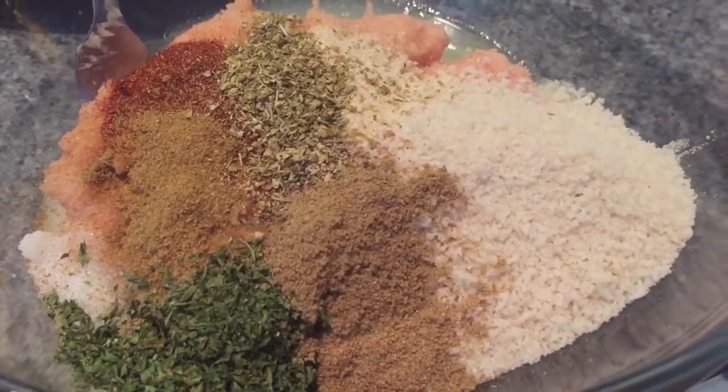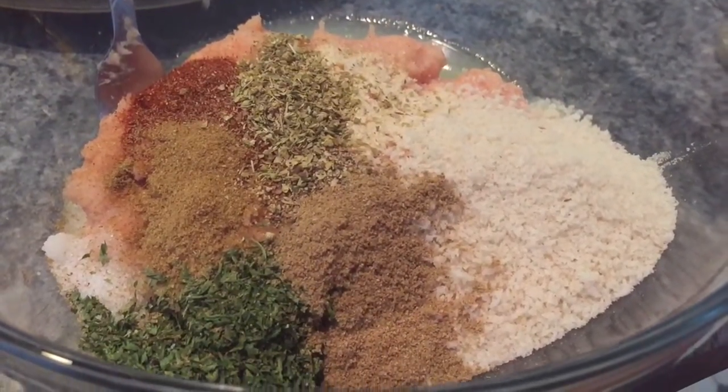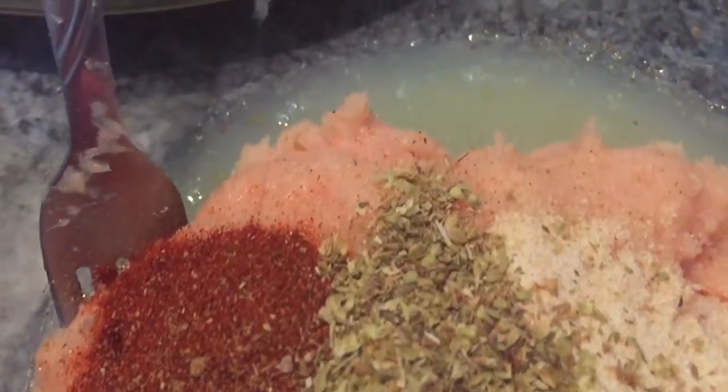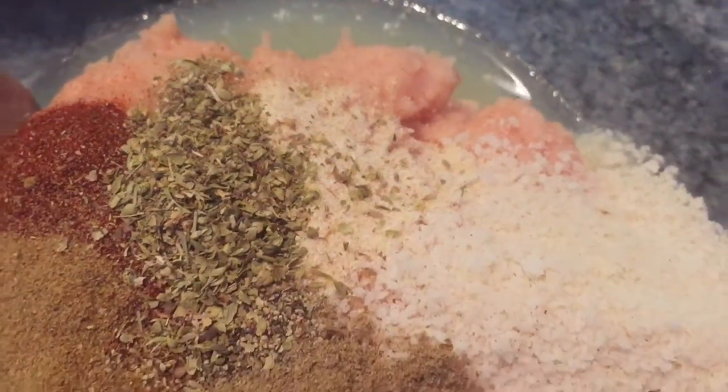Let's talk about what's in this bowl: we have some panko breadcrumbs, egg white, paprika, oregano, parsley, cumin, coriander, salt, pepper, a little bit of dry mustard, and garlic powder. The gang's all here!